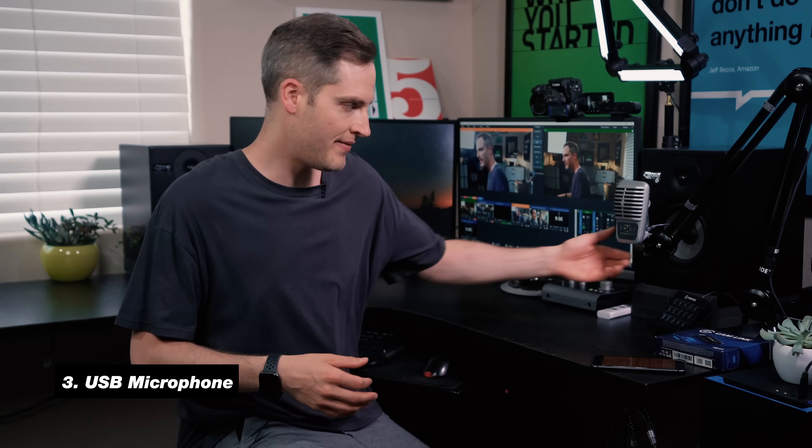We'll list resources in the description below and itemize out everything on this checklist in case you have questions about any of the specific gear. Once you've got a PC or laptop set up and your cameras going, the next thing is audio. For live streaming from a command center like this, I highly recommend using a USB mic. In this case, I'm using the Shure MV51.